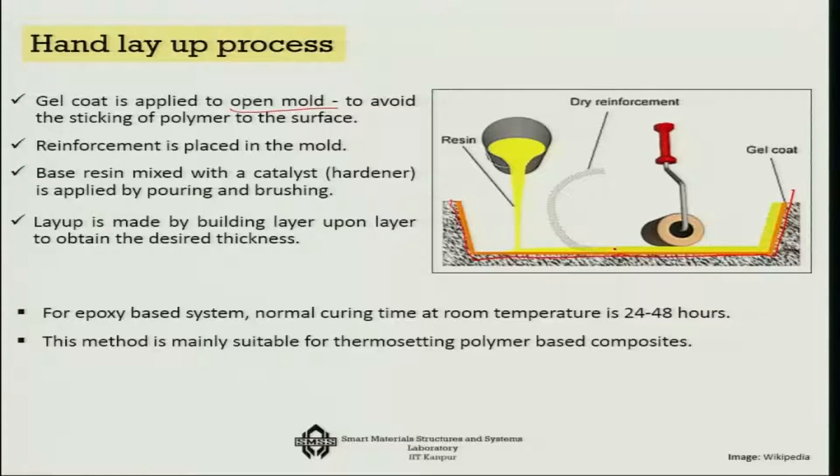Over the reinforcement you pour the resin, directly feeding it onto the dry reinforcement. The base resin is often mixed with a catalyst hardener so that it gets hardened quickly. This layup can be done layer by layer — apply gel coat, apply dry reinforcement, put the resin, then again the second layer, building it up.